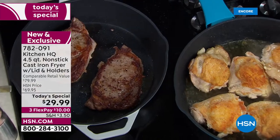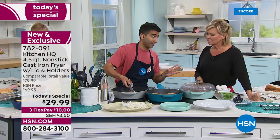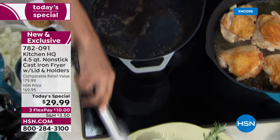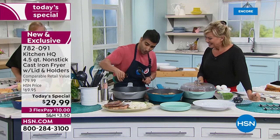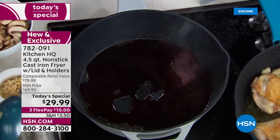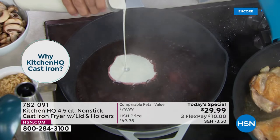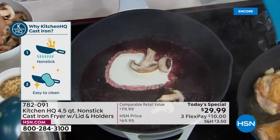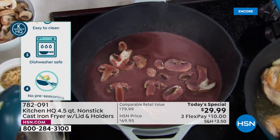The nonstick thing is what really sets it apart. Because that grandma cast iron is not nonstick, and those are really tough to take care of. Check out these steaks — all those brown bits on the bottom, you want that in your sauce. That's restaurant secret number two. Because it's nonstick, a little red wine — watch this — it's going to soak up all that flavor and pull it right off the pan with no worries. In seconds I'm going to have a little red wine, a little splash of cream, and we're going to do a little pan sauce right on top of the steaks.